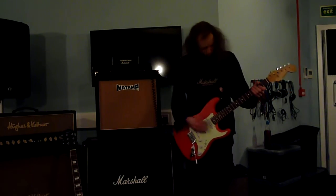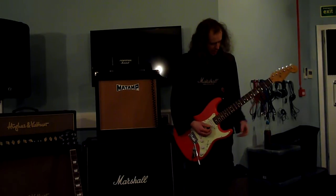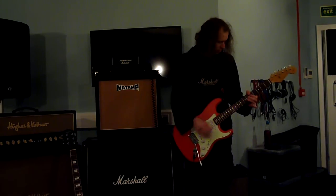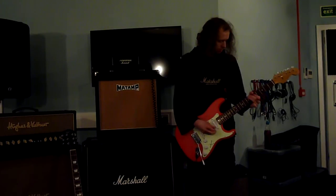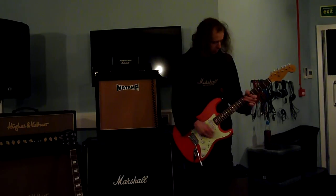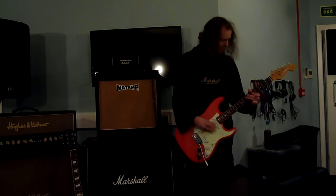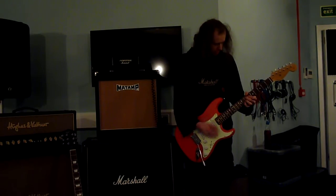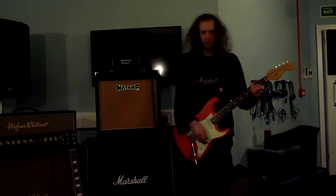Middle pickup. What can we do for this one? I don't know, I'm just going to play some. Really cool.